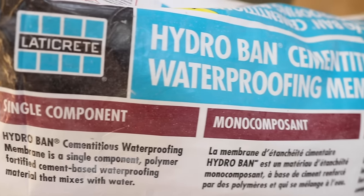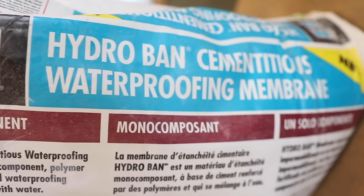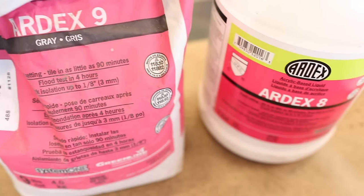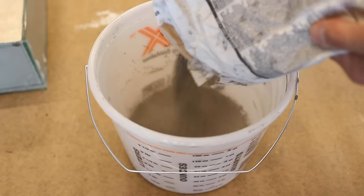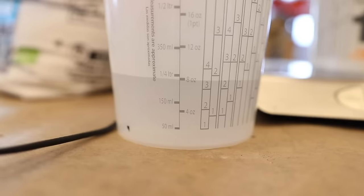Let's do some more testing today. I'm super excited to be showing you a new product from Laticrete that's a waterproofing membrane, but it's cementitious. It's like the ArtX 8 Plus 9, which I use over my Kerdi on all my showers. That's a two-component mix. With the Laticrete, it's single component — just powder mixed with water — and it's supposed to do basically the same thing. I'm going to test the two side by side.